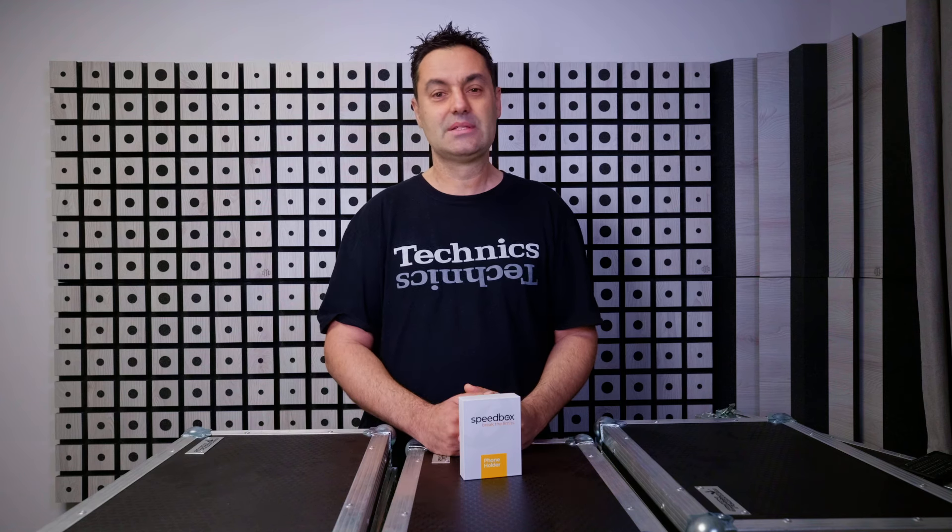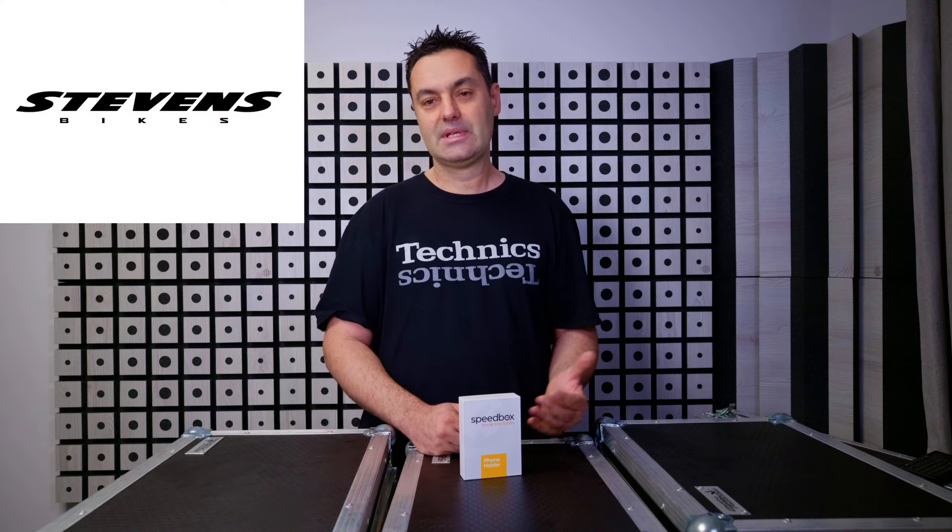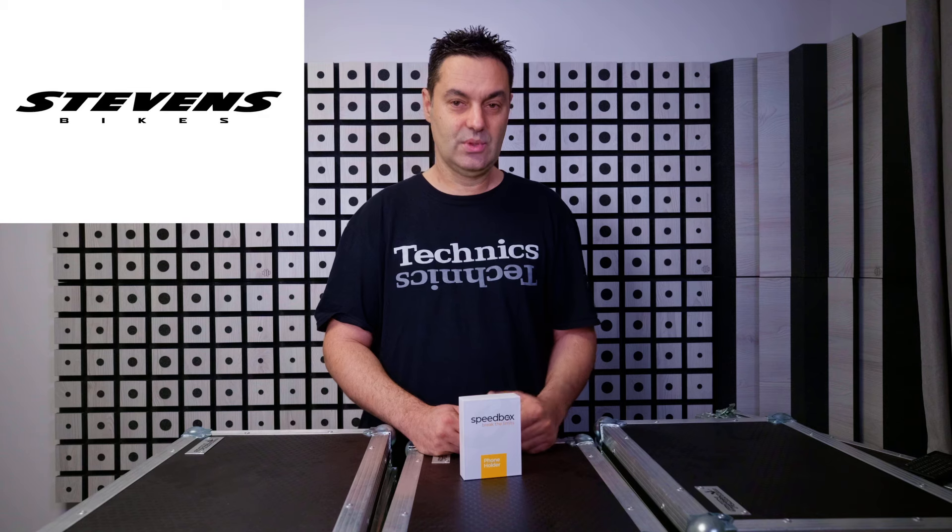Fitting this device on an e-bike can be super easy, but to be honest it mostly depends on the bike that you have and the Bosch motor generation. Today I will show you both the difficult option for a Stevens e-bike with 3rd generation and the easiest option with KTM 4th generation Performance Line CX engines, both with Intuvia displays.